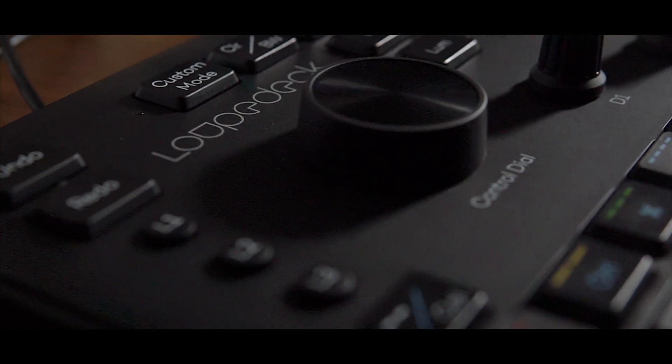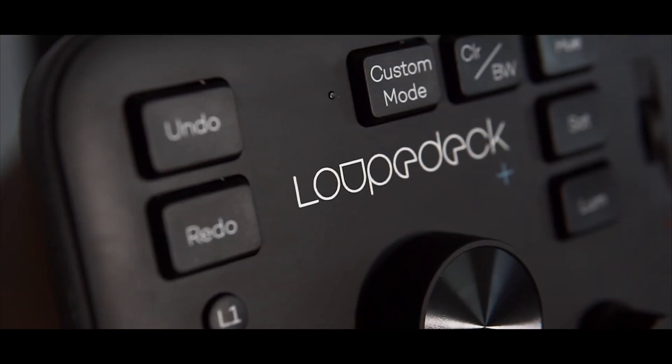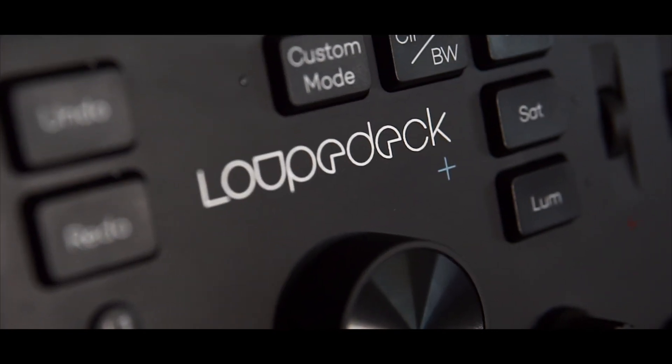Editing panels are something which have been in the market for quite some time now, and most of the professionals — let it be high-end professionals or some freelancers — they have an editing panel of some way or the other. Today we are going to talk about the Loupedeck Editing Console, which is a very good editing console for freelancers, YouTubers, video editors, or photo editors, and it is something which I would definitely recommend.